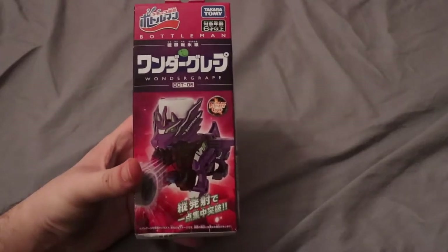Hello guys, it's ChumasNerds. Today I have another Battle Man to unbox. This is going to be Wonder Grape.